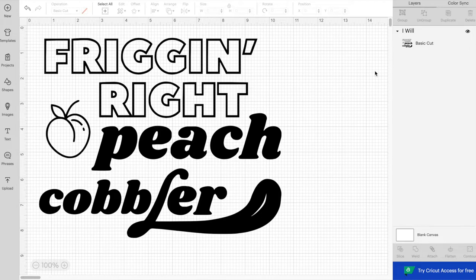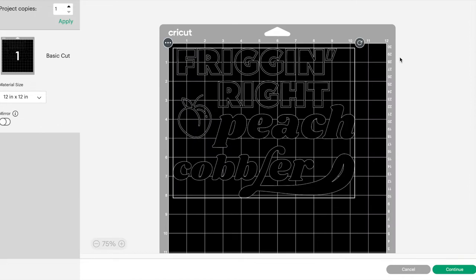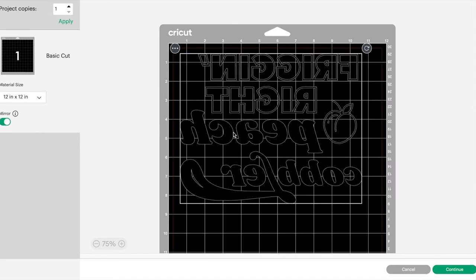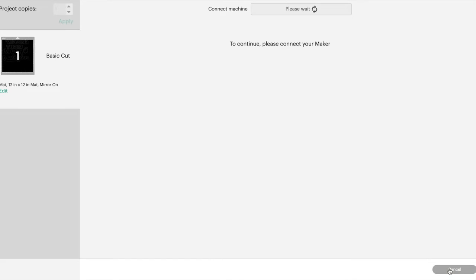Hit Make It in the top right corner and it will bring you to the matte preview. A very important step whenever you're using heat transfer vinyl is to turn on the mirror toggle in the left toolbar, which will flip your design. This is because we will be cutting on the underside of the design that will be laid flat against the shirt when we iron it on.